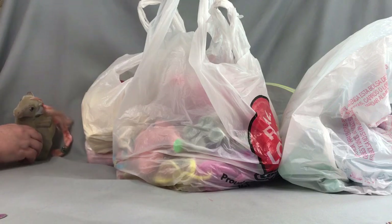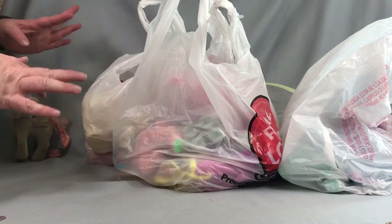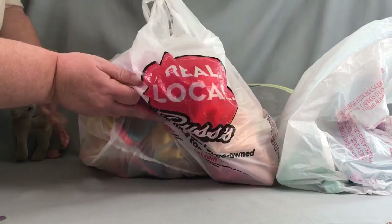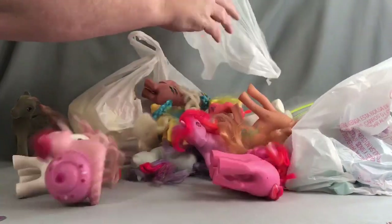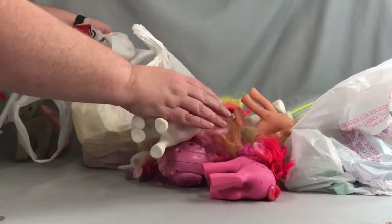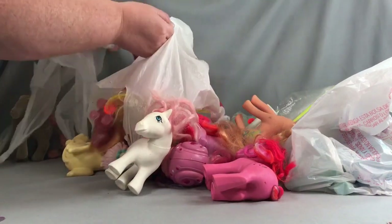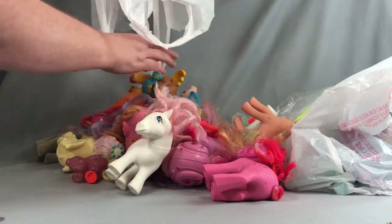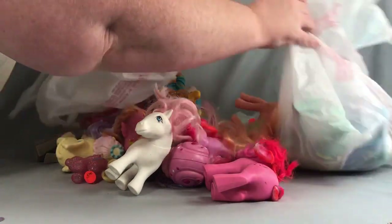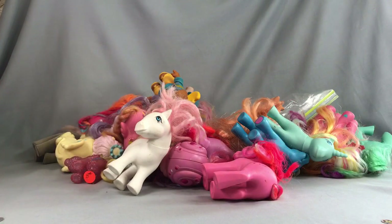I also have all of these other ponies and other 80s toys that I found at the flea markets recently. Let's do something new — let's just dump all of these out and take a look! All kinds of stuff here, and that's a lot of pony goodness.